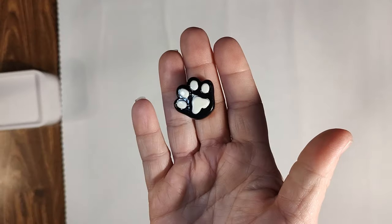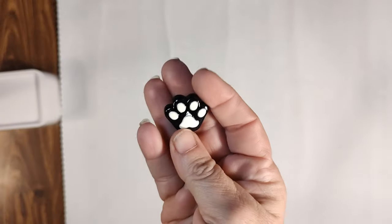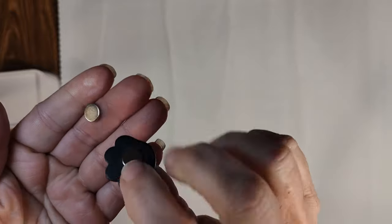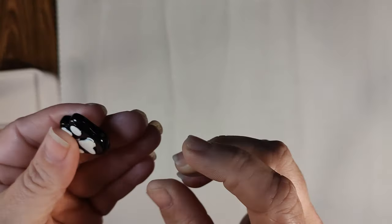Next up we have our cover minder — once again a random selection. I happened to get a paw, it's black with a white accent. It's going to have a magnet permanently attached on the back, and a second piece that snaps together magnetically. I'll give you a better idea of how we use this once we get into the canvas.